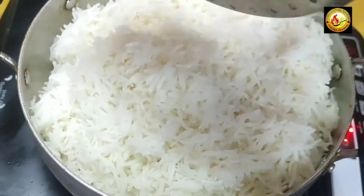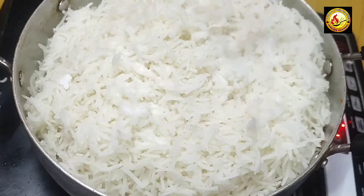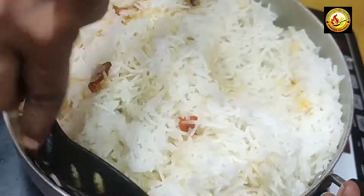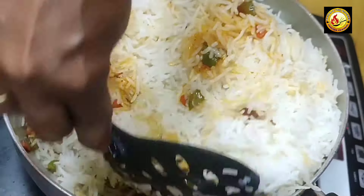Add salt on top and mix in the cooked rice.